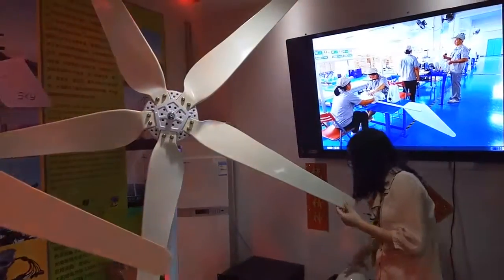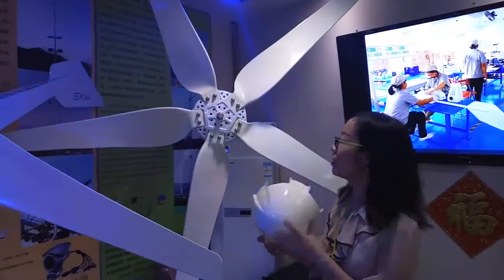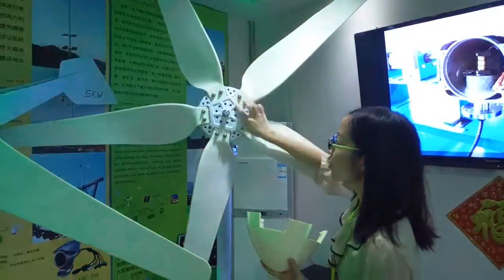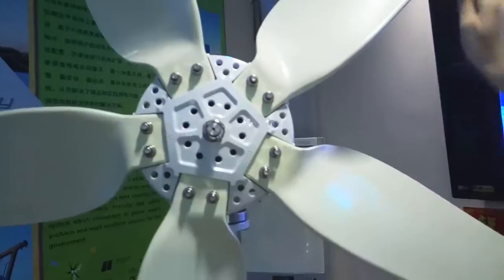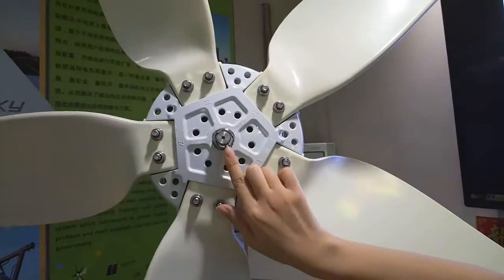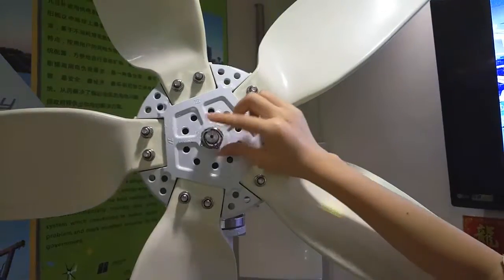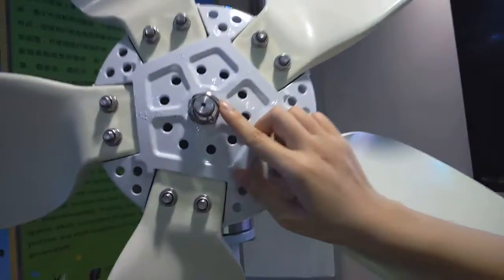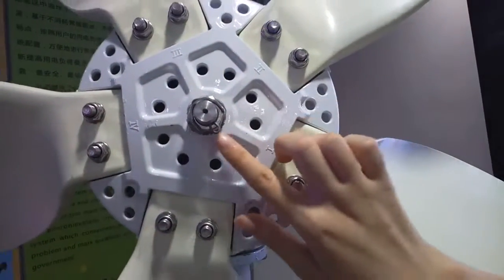And you will find, this is our mask. This is the comb. And the hue — the white color is the hue. And this is the braid. And you will discover we have a special safety protection design here, which prevents the hue from flying away in strong wind areas.